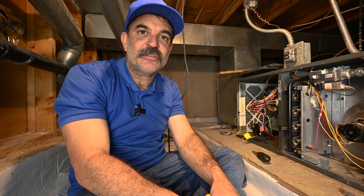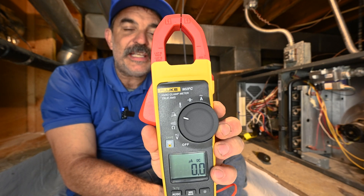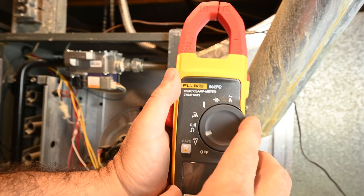Today I'm going to show you how to test a flame sensor on a gas furnace using the Fluke 902 FC HVAC clamp meter. Set the meter to microamps.